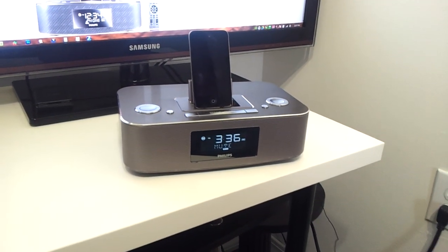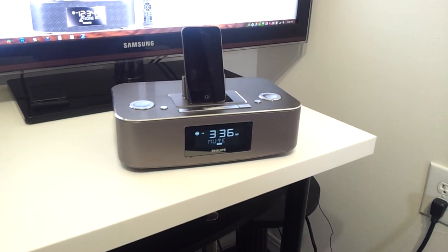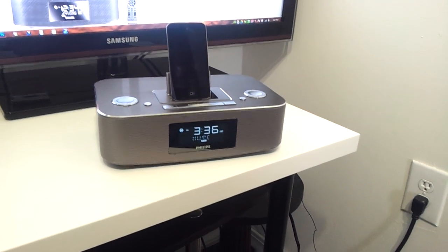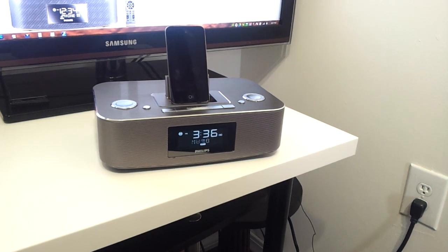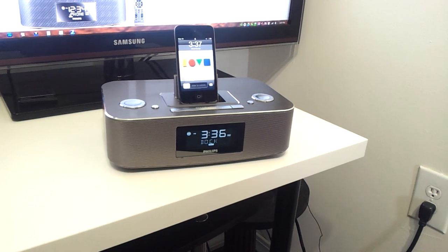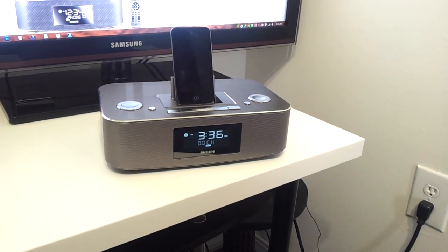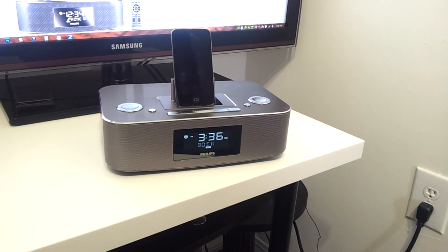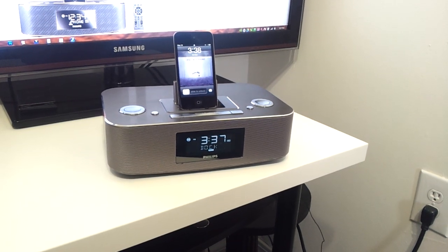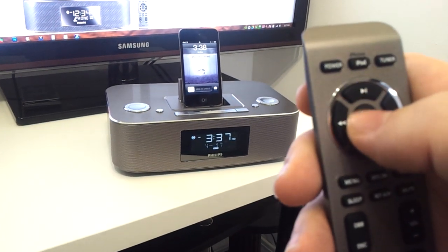Right now it is playing off of my iPod. I'm going to the next song — as I'm going from song to song I'm just hitting this little next button right there.